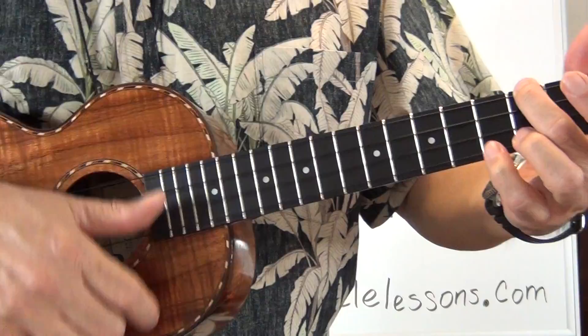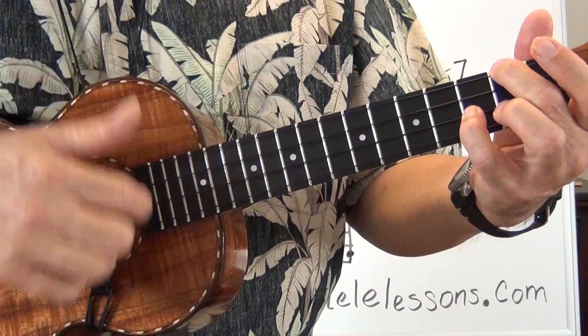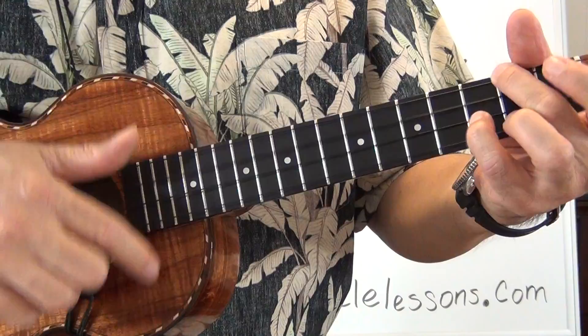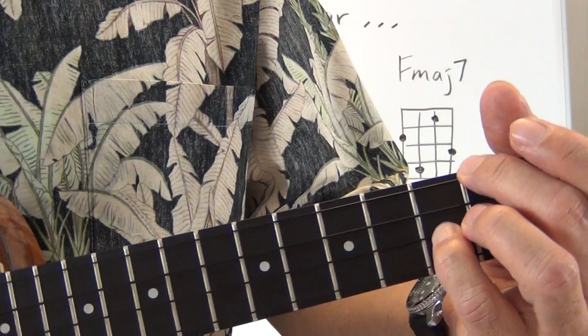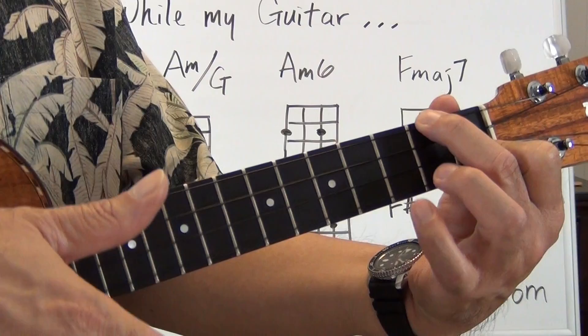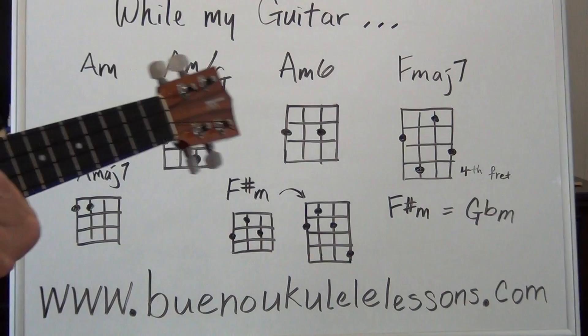Ending theme — very last line. What I was doing at the very last line was going A minor, A slash G, A minor 6, into the F, and then I just did a strum with my baby finger coming down on the first string on the third fret. So that's all I did for the very ending there — give that a try.